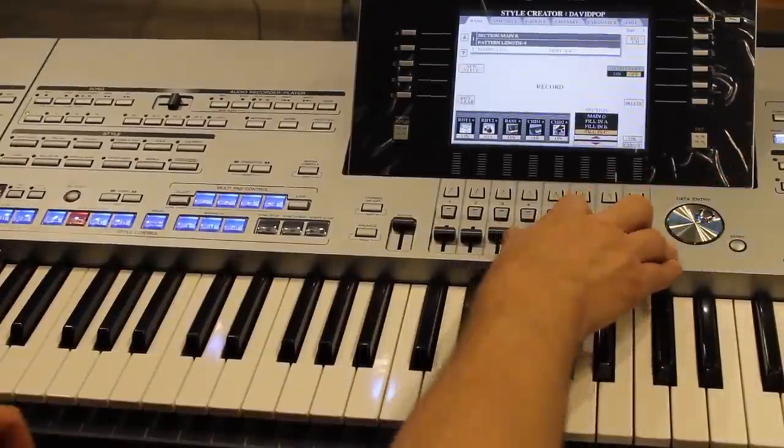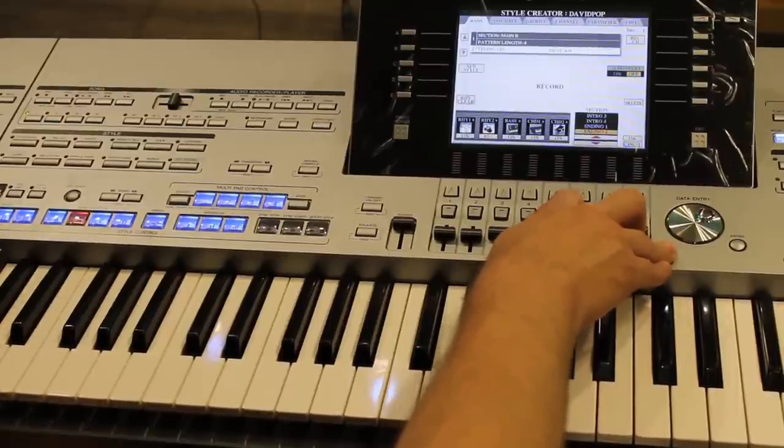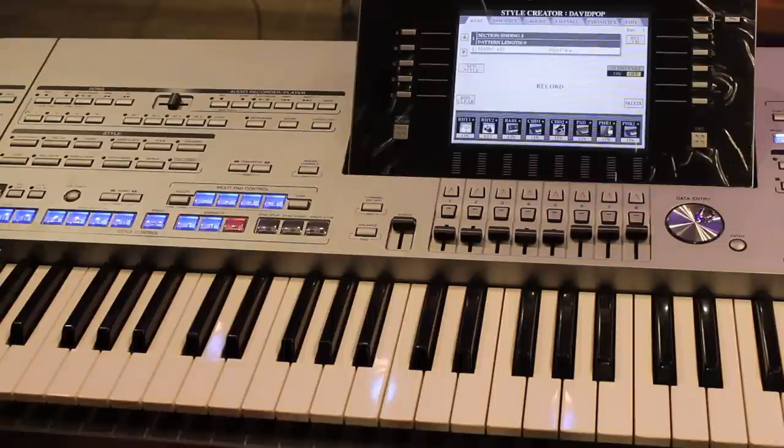I can scroll down to a different variation, record all my fill-ins, intros, breaks, and endings, following exactly the same steps I just showed you. This procedure applies to every Yamaha arranger dating all the way back from the late '90s — the PSR 1000, 2000, 3000, 9000, including the PSR-S series: the 700, 900, 710, 910, 750, 950, and of course the entire Tyros series. This is how you create styles on the Yamaha arranger series — enjoy!